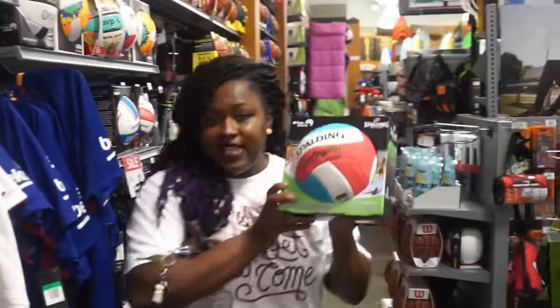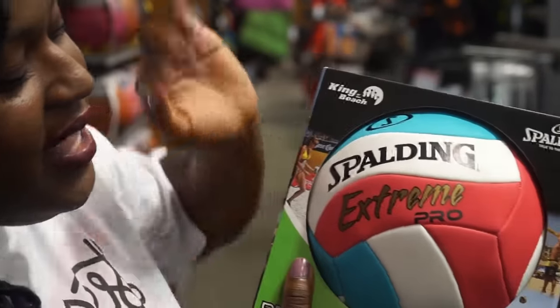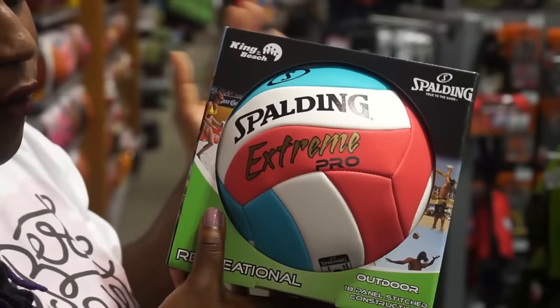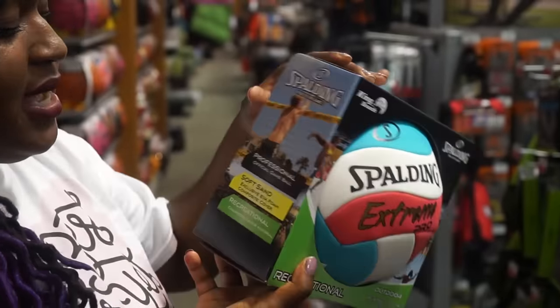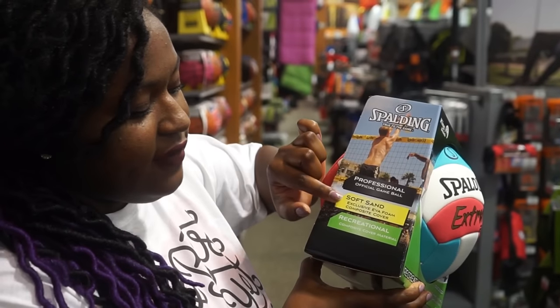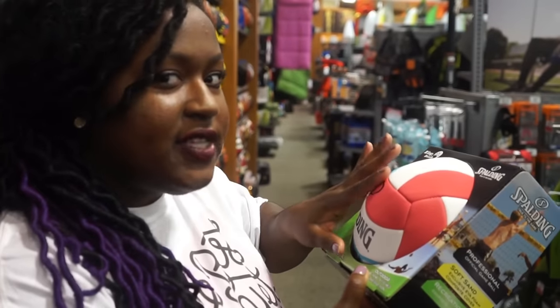This is a different type of volleyball and it has a different type of stitching. It's much lighter. This is an Extreme Pro and it is usually used for sand or grass, most likely sand. This is a professional official game ball, which means it's the right size and weight. It is for soft sand and recreational use, so it is in softer material. For indoor volleyball, this would not work.